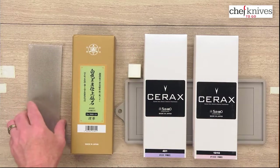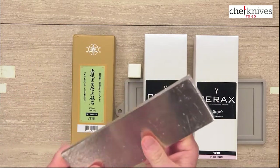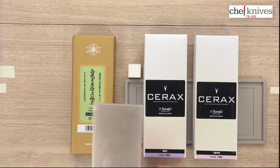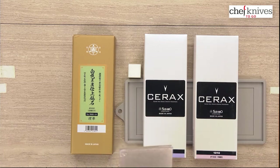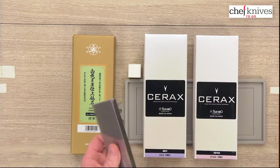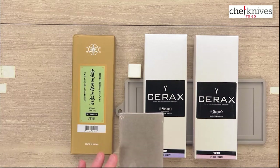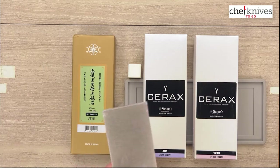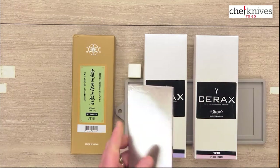It also includes a 140 grit diamond plate — a metal plate. This is useful for flattening the stones themselves, as well as some work if you've got a really bad knife or a knife in bad shape. You can use this plate to do some heavy duty metal removal to get to the next step.